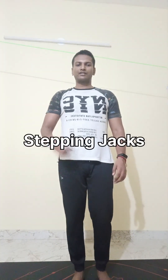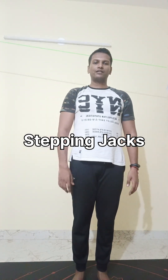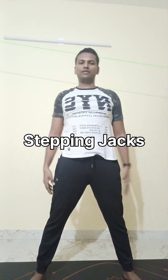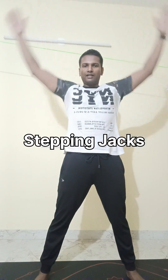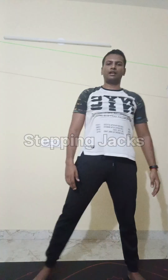The last workout we are going to look into is a modified version of jumping jacks. So instead of jumping, we are going to do stepping — we can call it stepping jacks. Put your leg out, hand up, hand down, leg in. Then again: leg out, hand up, hand down, leg in. Repeat the movement in a slow and controlled stepping pattern.